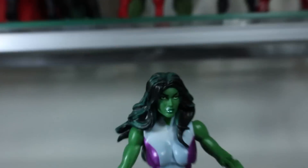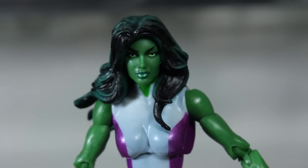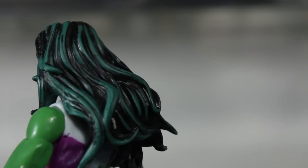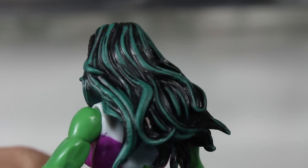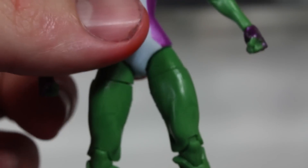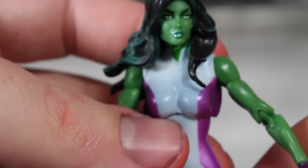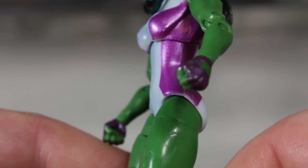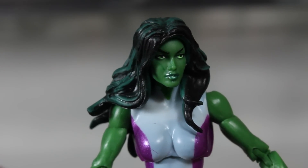Detail-wise, it's also really nice, especially in the face. The hair detail is also really nice — some green in there, just like with any other Hulk. Her thighs, she's got like Chun-Li thighs, which is a good thing. Got a white and purple unitard, purple gloves, white boots, going with the green and purple theme. Looks really nice.